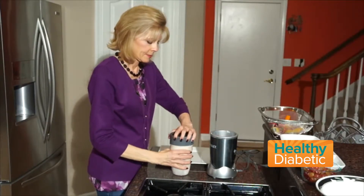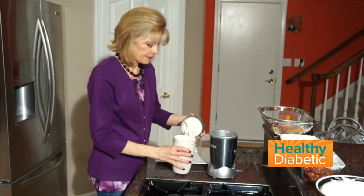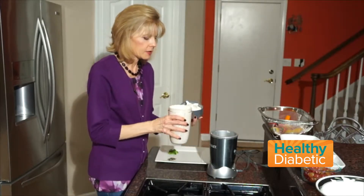All right, let's take a look and see what happened. That looks like the right consistency.